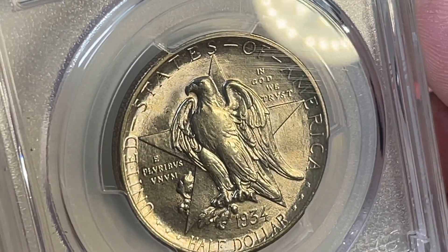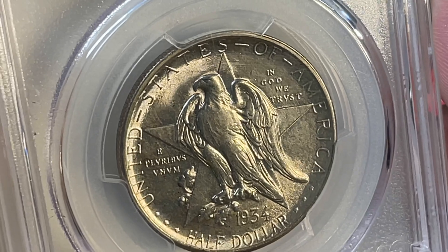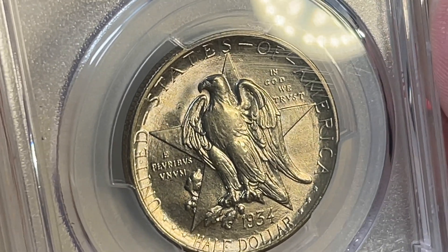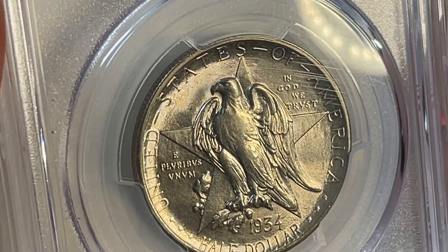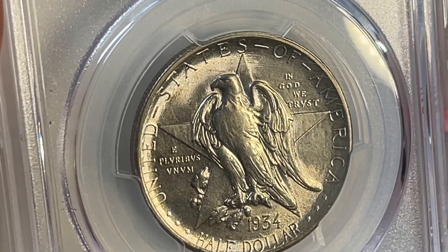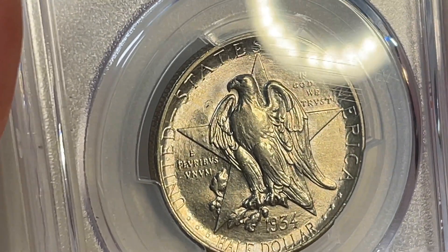They had a problem continuing on. The Treasury wasn't too happy and said you've got to pay up if we're going to continue to mint these. You better pay us for what we've minted so far that hasn't sold. So they melted a ton of these — like 70% of the mintage was melted.